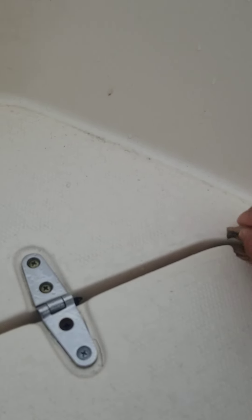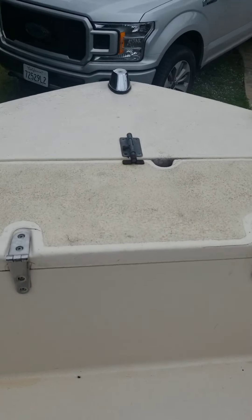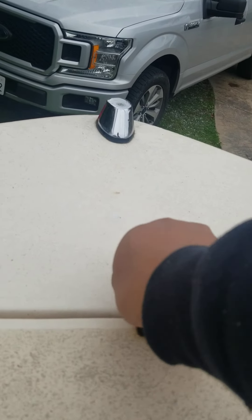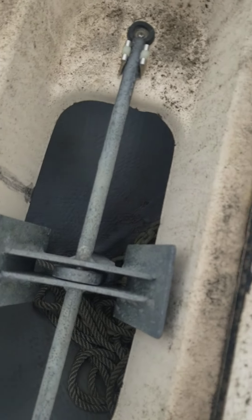There's a little more spider cracking here that seems to be new. That's the forward hatch there. This one here is the anchor — anchor chain and rope.